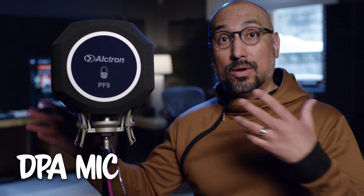I have a condenser microphone inside of it now and what I want to do is I want to see if this makes an actual difference. The sound that you're hearing me on right now is my normal indoor boom microphone which is made by DPA. So this is going to be a very different sound because they're two very different microphones, but we'll see just how well this Alcatron PF8 actually works or doesn't work.